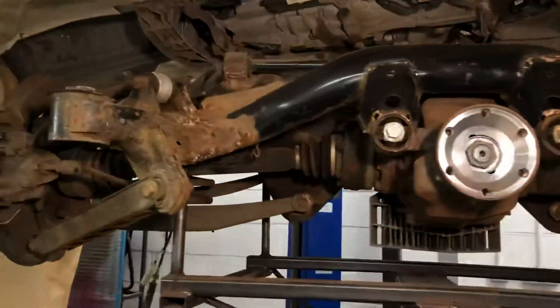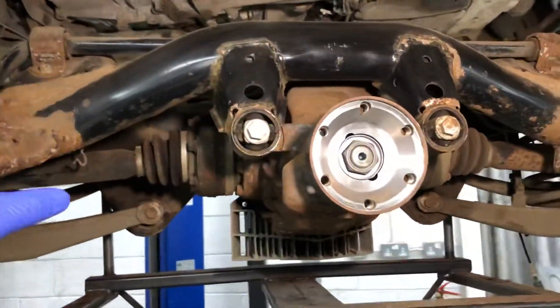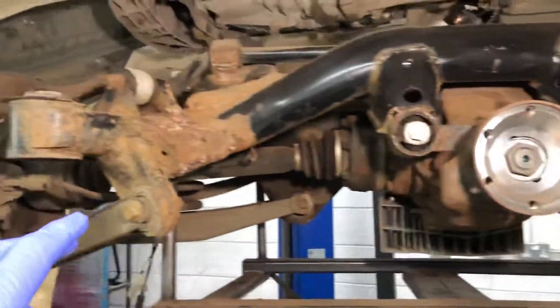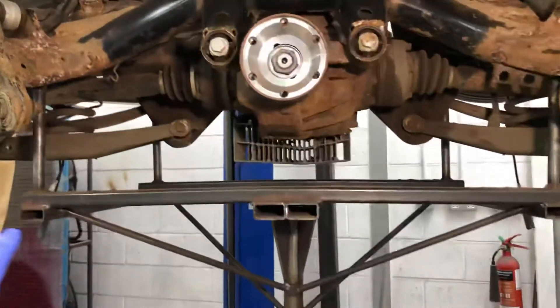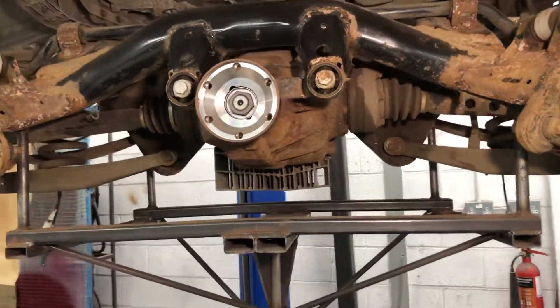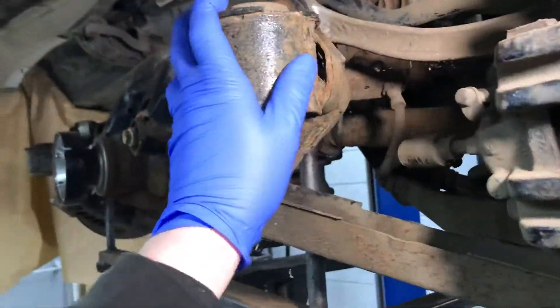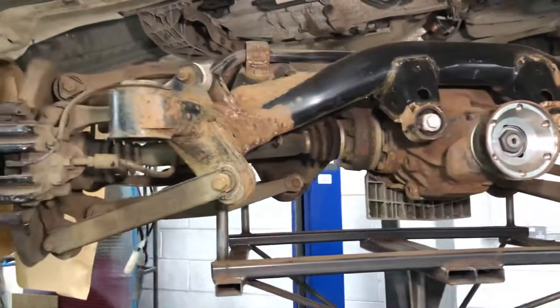Here's an E92 M3 rear axle assembly, mainly including the rear subframe, which is a tubular bracketry system that holds the diff and then all the arms and therefore the hubs and things like that. It's on our special hydraulic stand, which is how we keep it and move it around, putting it up and down back into the vehicle. That's how we take them out — as one big piece.